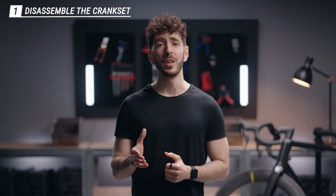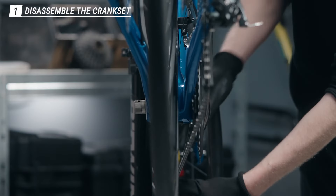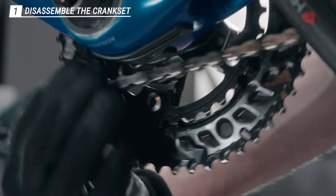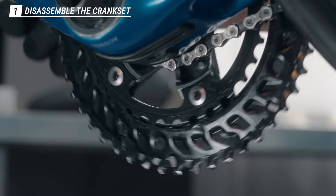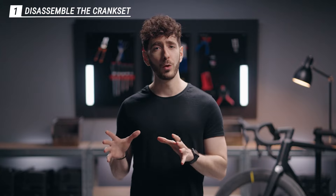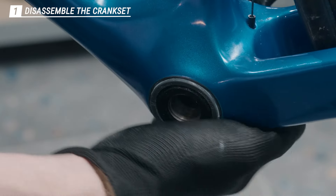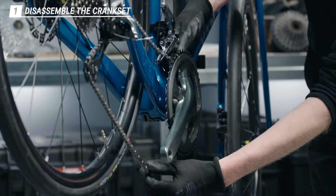Then you're gonna go to the other side of the bike to release the chain to facilitate the extraction. Now to remove the crank you want to tap on the spindle to help it come out. Put the chain out of the way and remove the crank entirely.